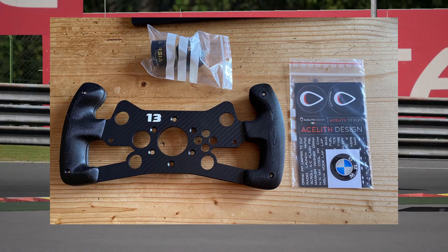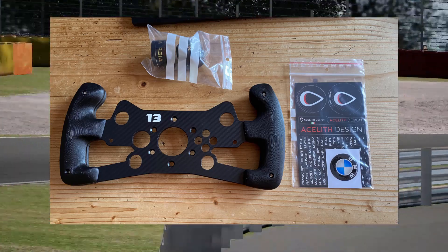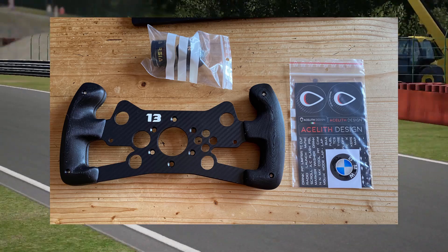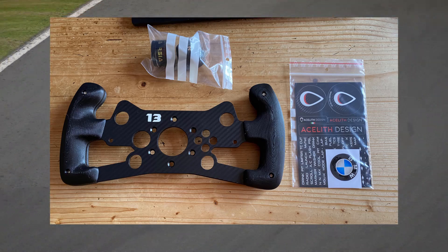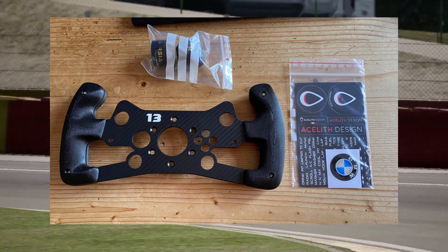What arrived was a very nicely made rim plate with handles, two lots of grip tape — one for each side — and a full set of stickers and logos, including a nice bubble BMW logo for the centre as well, which was pretty good.